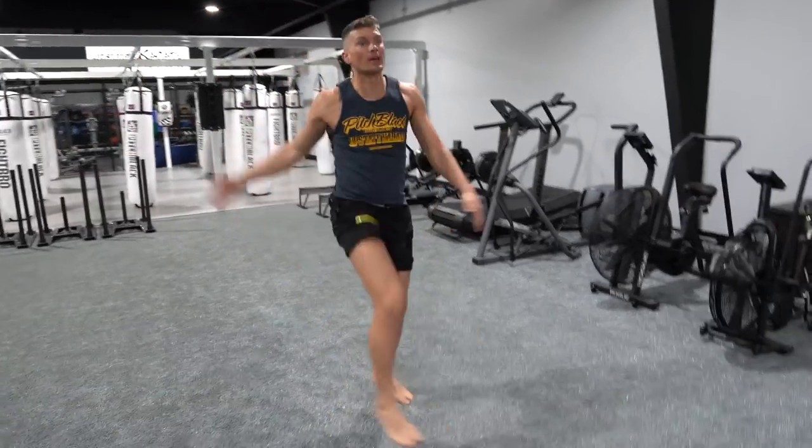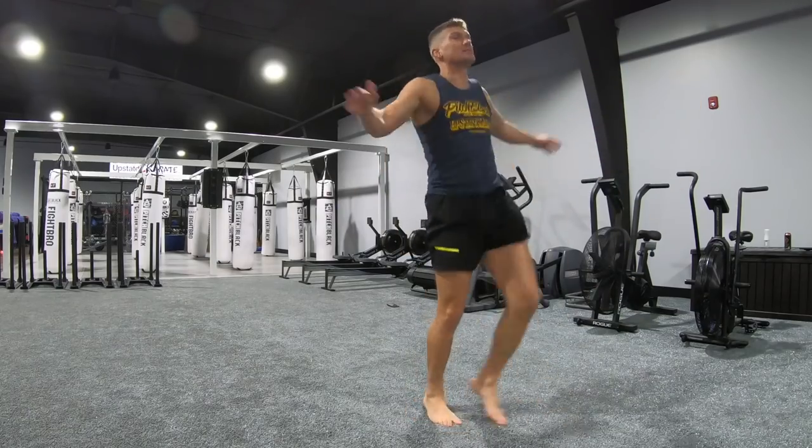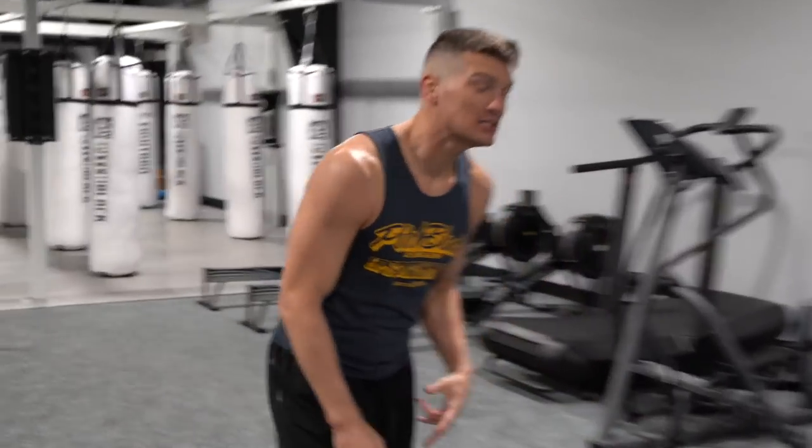Second round, we're going to do Rockettes in one spot — something you can do in your living room. Rockettes, here we go. Knees up, feet up. Moving into hips and skips.